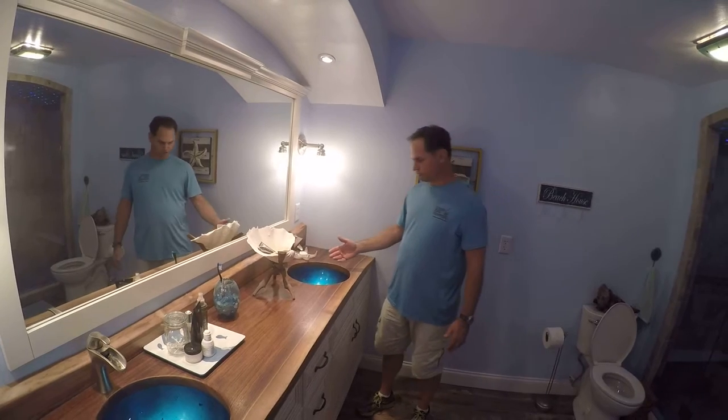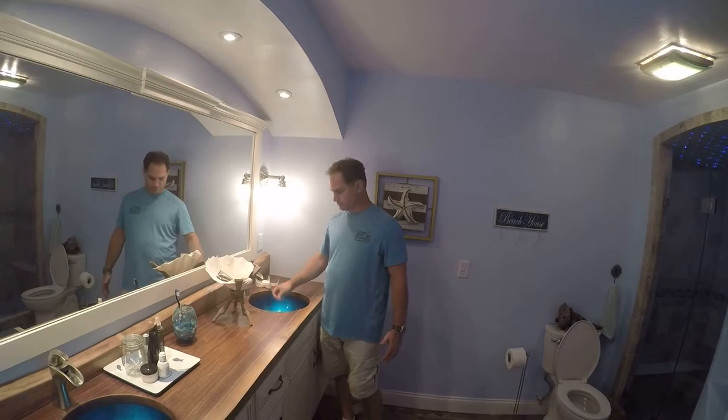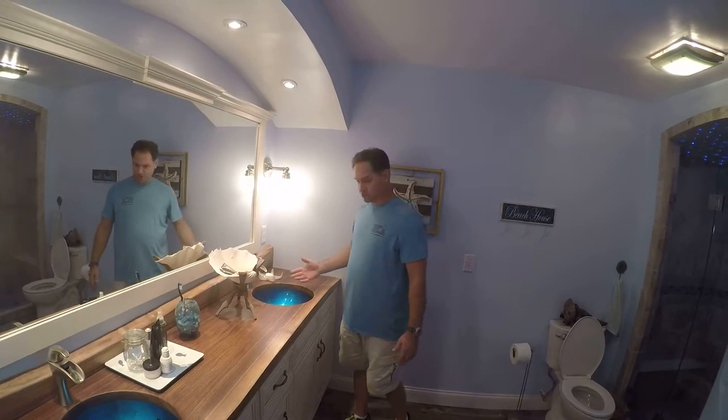We did something you never see: undermounted glass sinks on these live edge tops. I looked everywhere and nobody knew how to do it, so I had to figure it out. It's pretty cool — I liked that better than sitting on top.